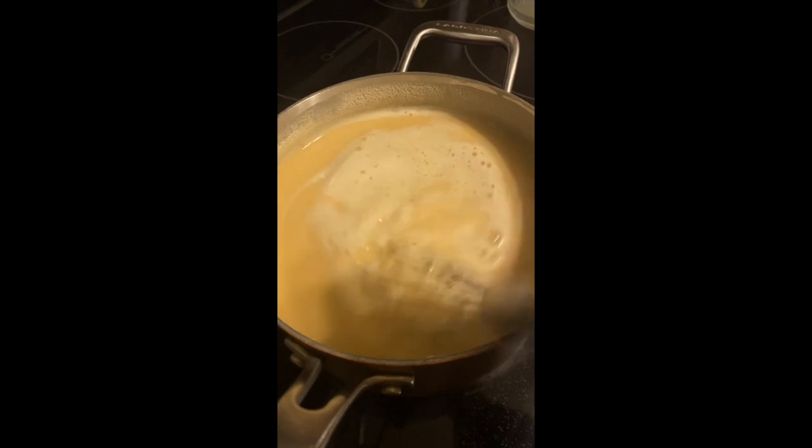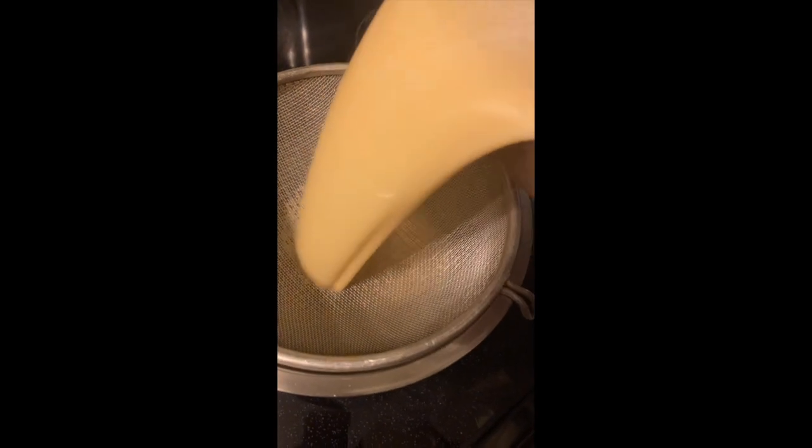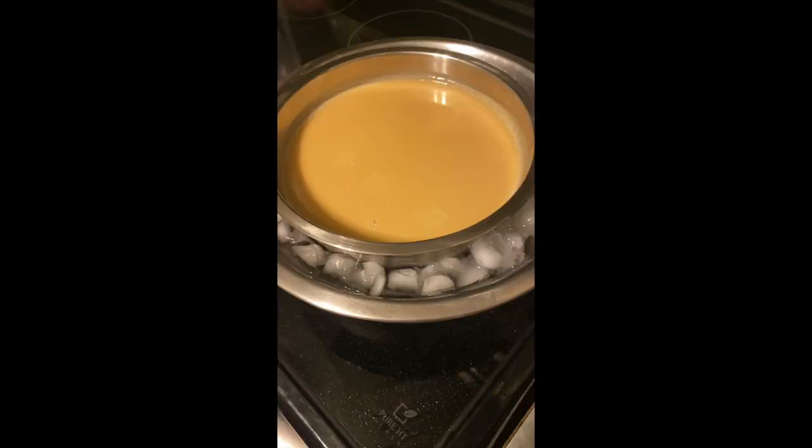Add that back to the original pot, get it cooking to about 175 degrees. Take a strainer, run it through to strain any impurities out. Get an ice bath ready, let it cool overnight, then mix that mixture.